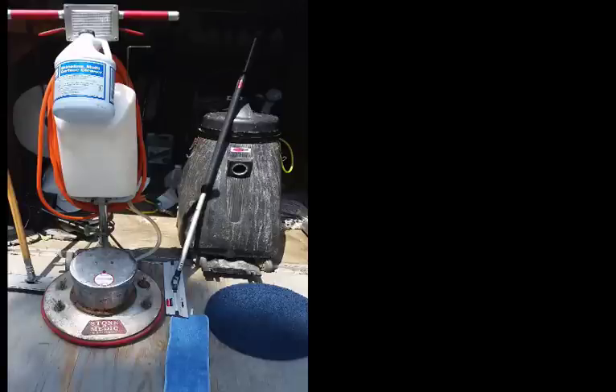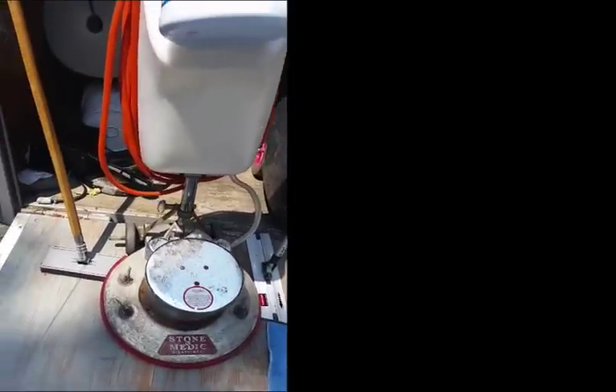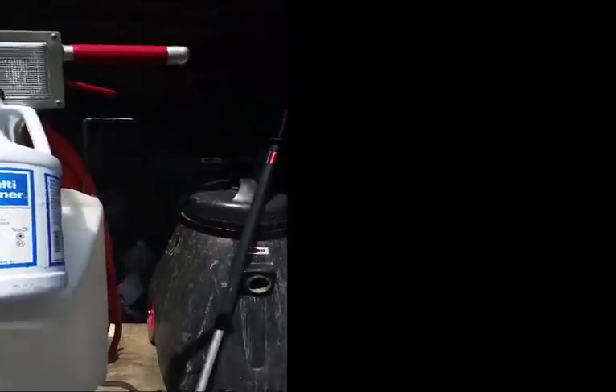Good day. This is Dave from Reliable Cleaning. Some folks asked me to show you our process, so I figured I'd show you a few things. This is a stone buffer that we use to do commercial wood floors. The cleaner we use is called Multi Surface Cleaner.